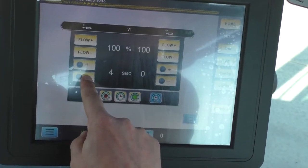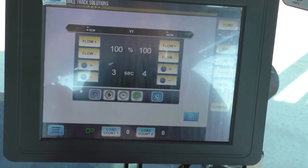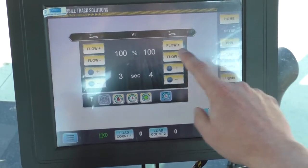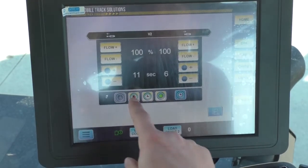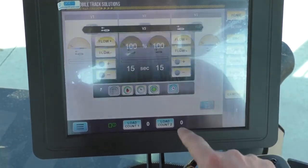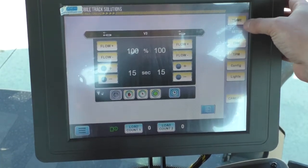Then you can set your seconds for your detent timers. To get back to the screen to set your next one: this is V1. Click EHR again, then V2 — set it, hit EHR. V3 — set it, and you'll be good to go.